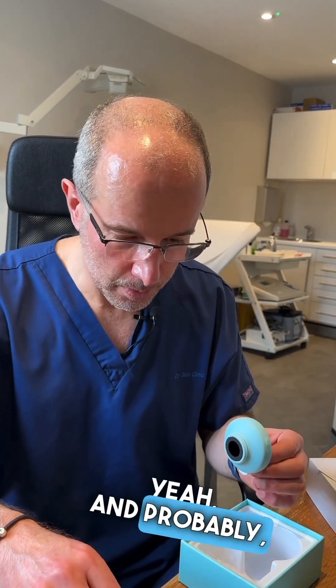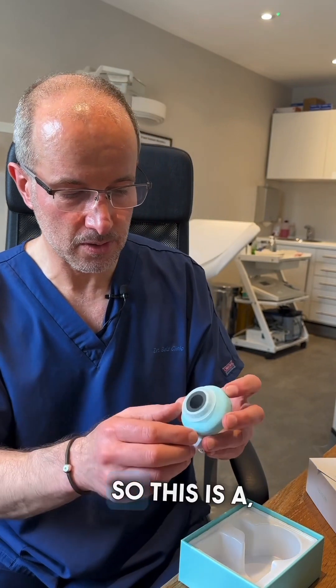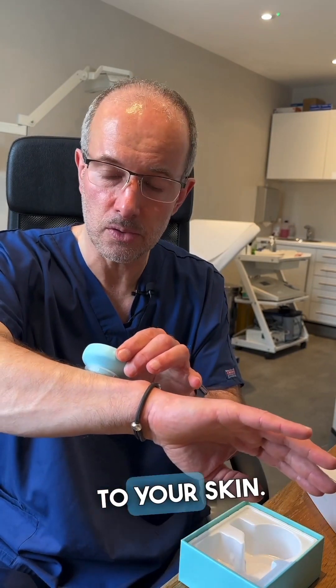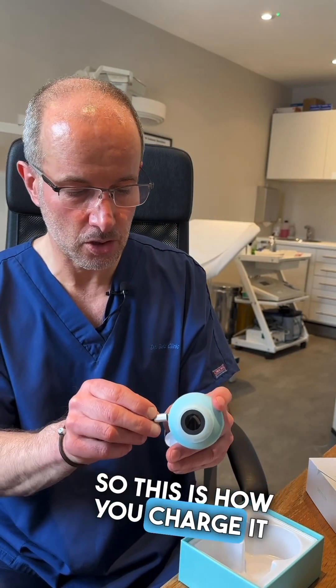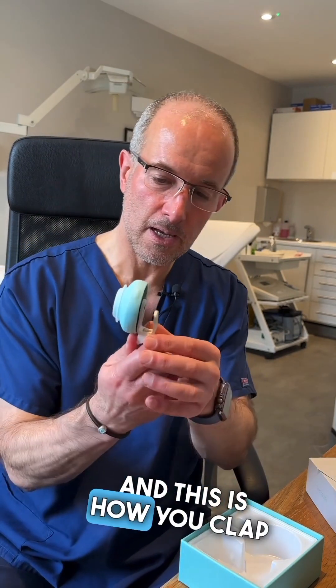This is a very important part of the dermatoscope — this is the front contact plate which comes straight to your skin. And just to see the difference: this is how you charge it here, and this is how you clamp it on the phone.